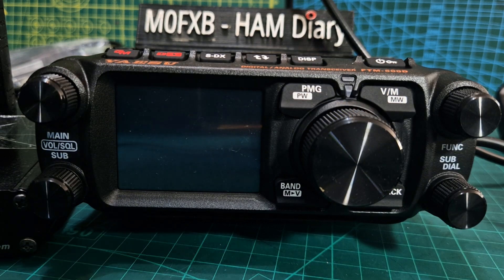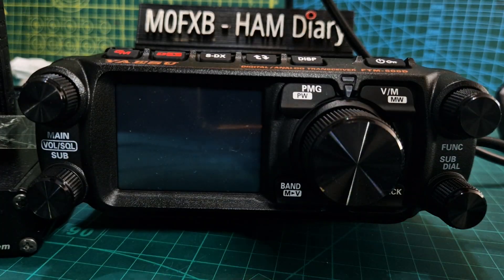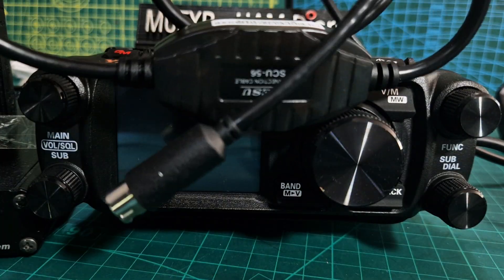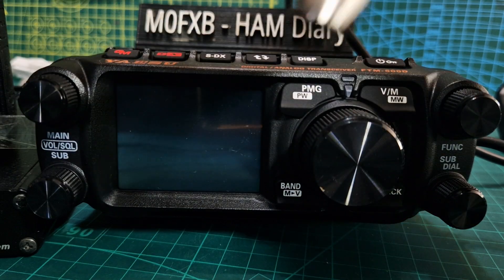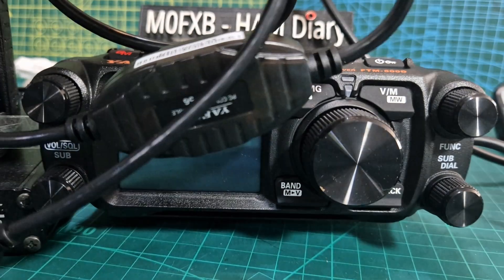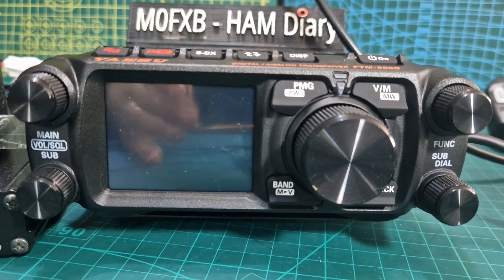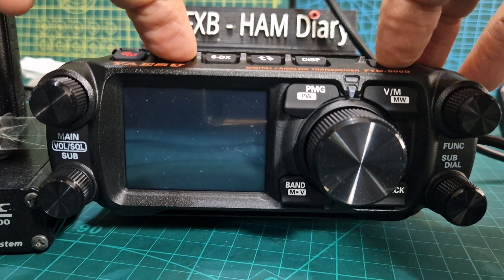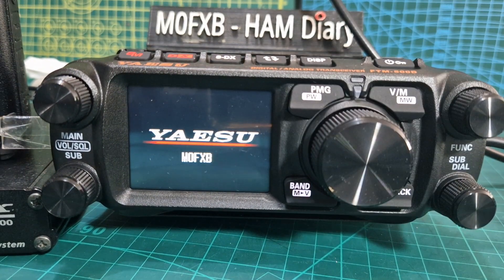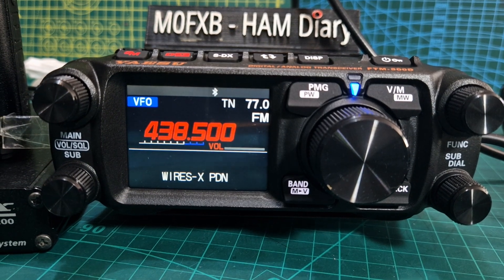So normal mode now. Turn it off — the first thing we'll show you is PDN mode. PDN means you can use the SCU cable, which looks like this — hopefully you can see that. This one is the SCU-56. You can use older cables but you might have problems with different drivers you'd have to install. That's the PDN cable. Hold down the DX button and turn on, and it will say WIRES-X PDN.